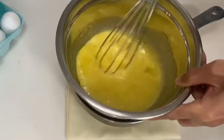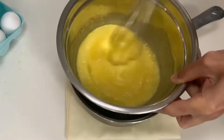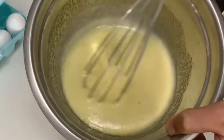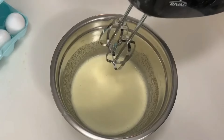Continue to whisk over a bowl of very hot water. We are doing this to help dissolve the sugar to get a crackly top. It will look a little looser once the sugar has dissolved.